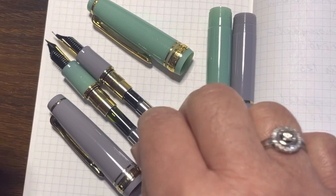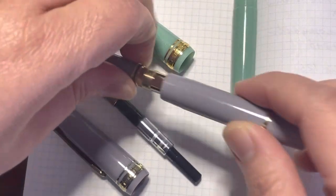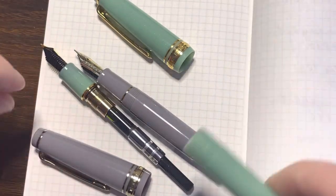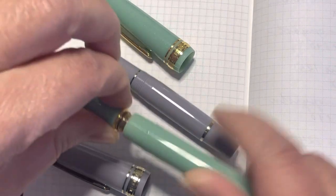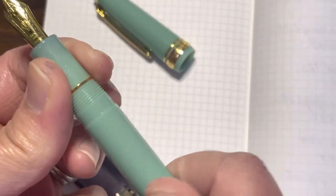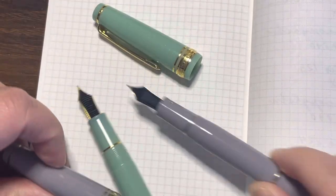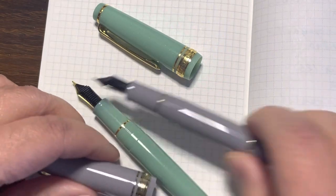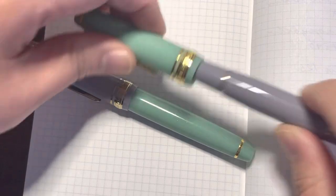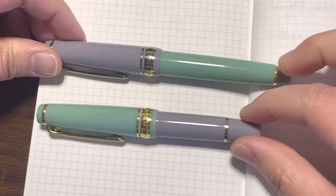Let me reassemble the body and cap. As mentioned, both of these pens are made of resin, and the nib is made of 14-carat gold. Let's take a look at how this pen compares in size to a similar pen.